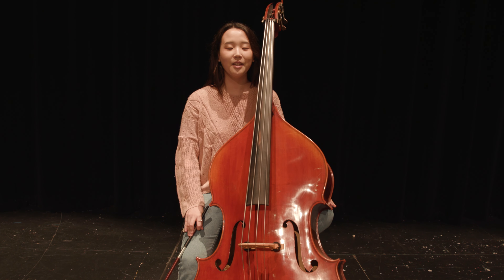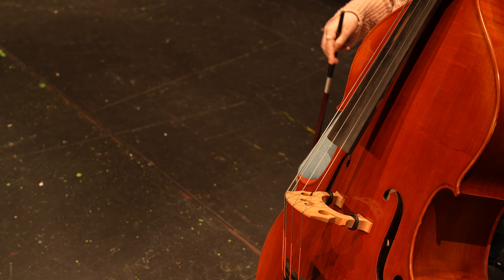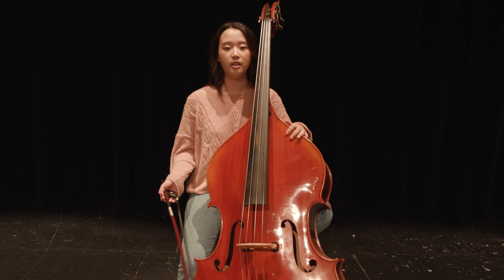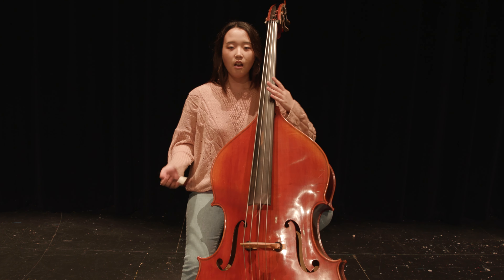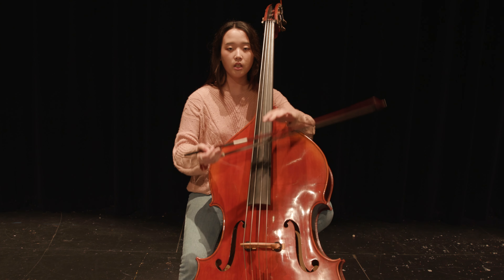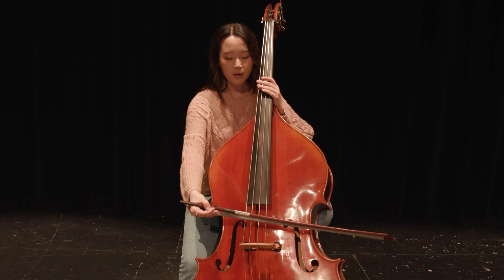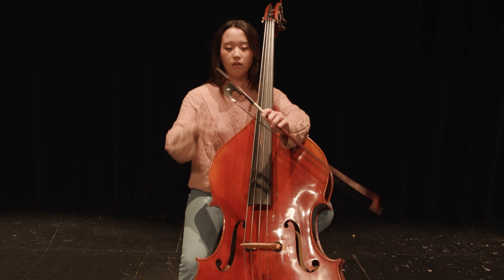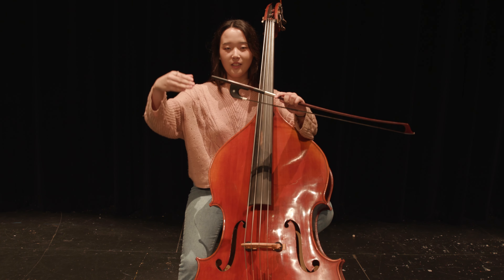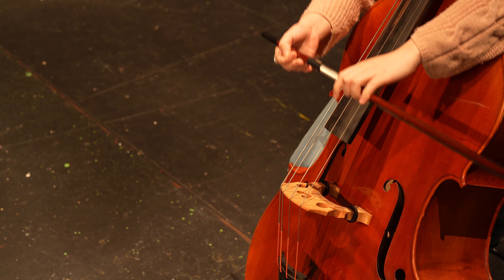Hey guys, my name is Christine Kim, and I am a double bass player and a German bow player. There's a huge difference between French bow and German bow, and I'd like to explain the basic techniques that are really important for German bow players. First, I want to talk about bow rotation - how much bow hair you need to use to have a good concentrated sound. This is how you hold the German bow: feel like you're shaking hands with someone in a slightly awkward way, and just slightly hold like this - no tension, just relax.